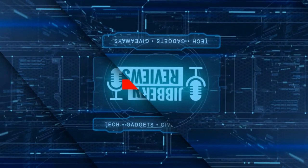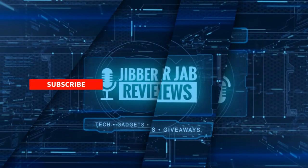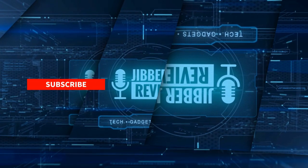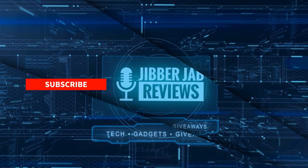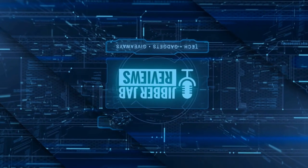If you liked the review, show us some love with a thumbs up, subscribe to the channel, and share this video with your friends — your support really helps me keep the channel going so I can continue to offer discounts, giveaways, and fresh content. Don't forget to click the bell icon so you're notified as soon as new content is released. Enjoy the rest of your day and I'll see you in the next episode — take care.